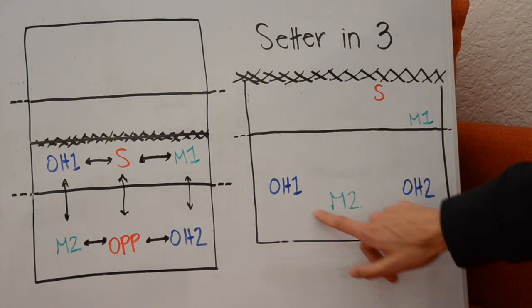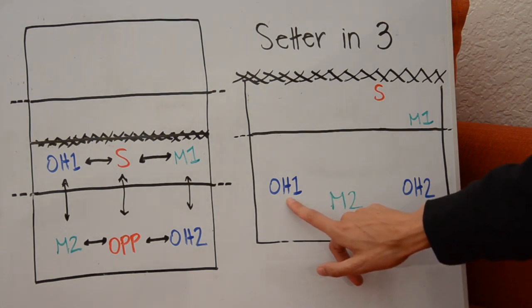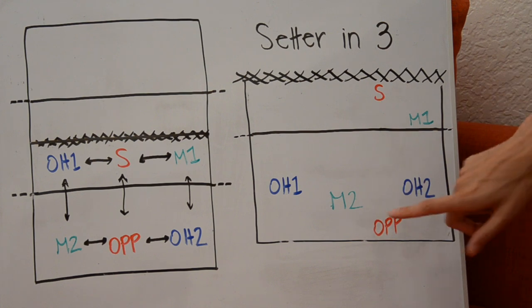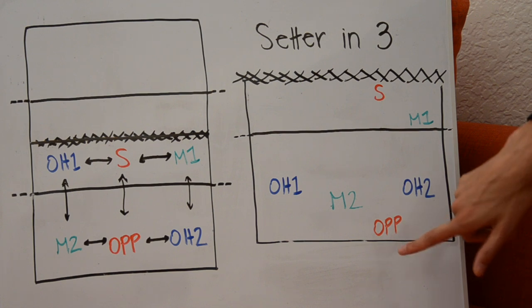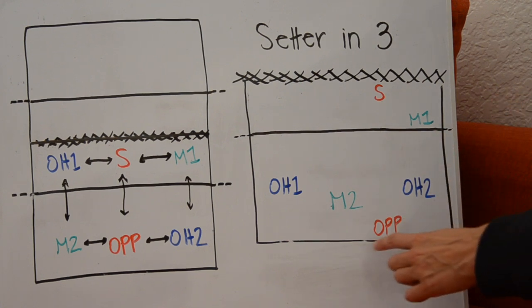The big question mark here is to make sure that middle two stays behind outside hitter one on serve receive. The opposite just needs to be careful to stay in between middle two and outside hitter two. They can hit back row on the right or come around and hit on the pipe, but they must maintain that position before the serve.